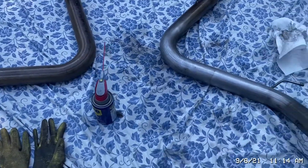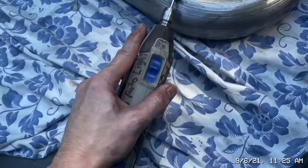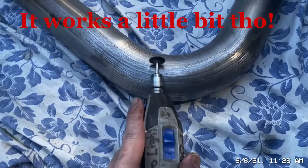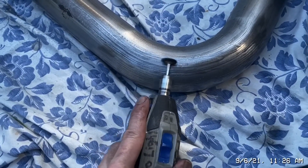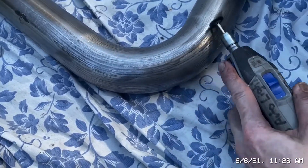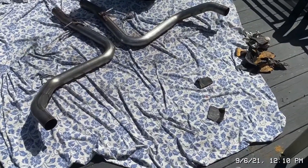I'm gonna give it some 400 grit treatment now and use that after. I'm actually gonna grab my Dremel and see if I have anything to get into these grooves. Unfortunately, the Dremel can't even get these lines out that are in between the channels. Like I said, I'm gonna do the best I can.